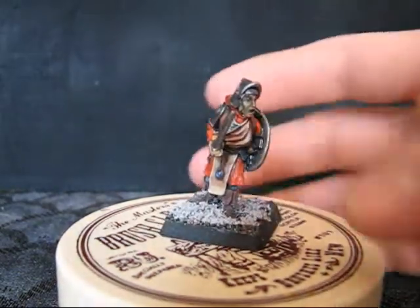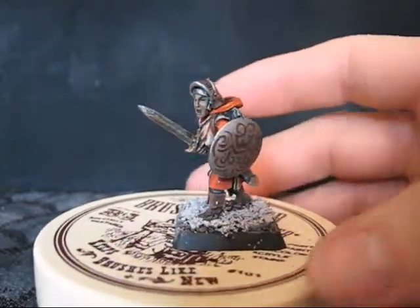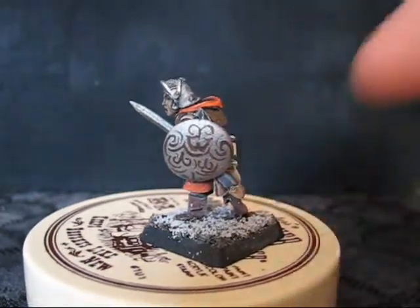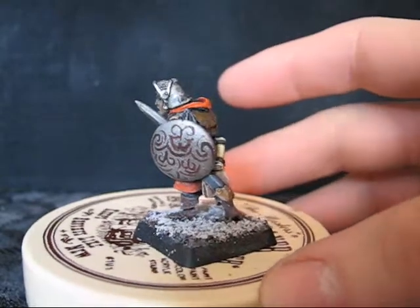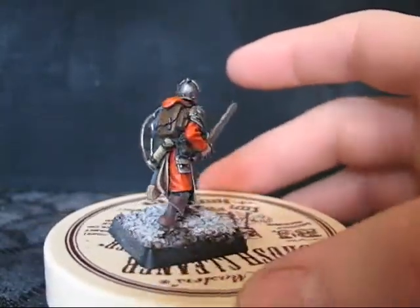This is just a fighter, soldier type. They all come from different cultures. This culture was from an East Indian culture, so I tried to add some cultural type stuff with the shield painting. That's also why it's a bright orange for his under robes.